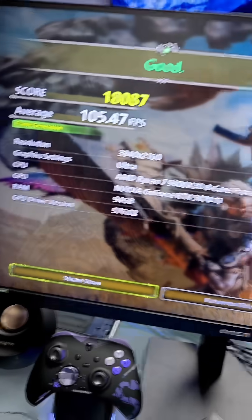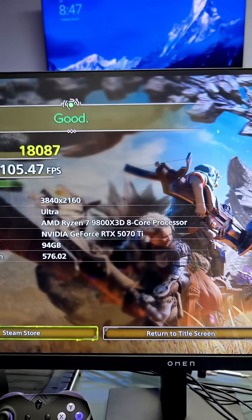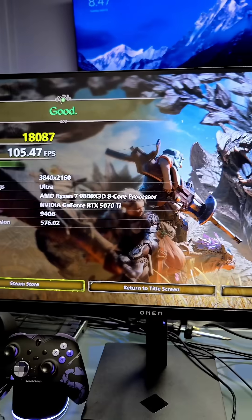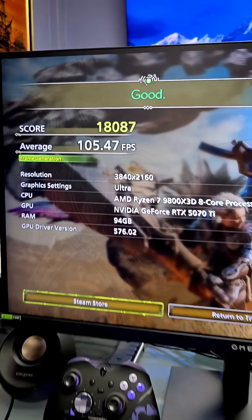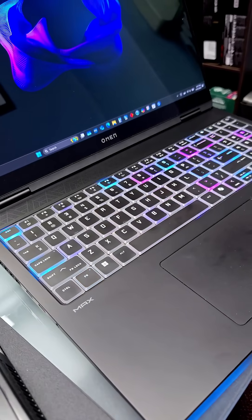The test bench with the 5070 Ti did about 10% better with its FPS performance. Not bad at all, but I have to say both systems were smooth, no hitching. It would have been really hard to tell the difference between the desktop and the laptop. So what we're learning is that the Omen Max 16 with the RTX 5090 laptop GPU is around the performance of a 5070 Ti.